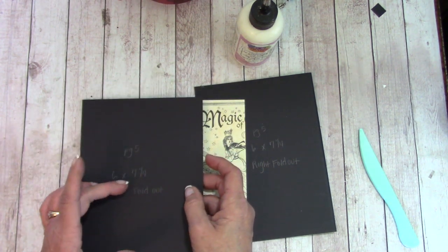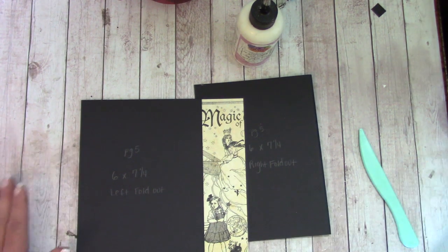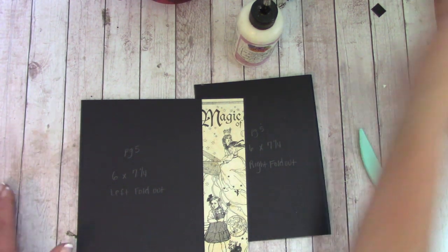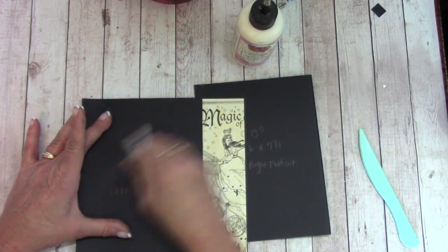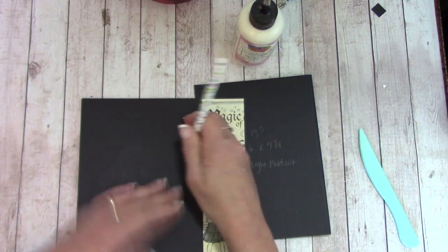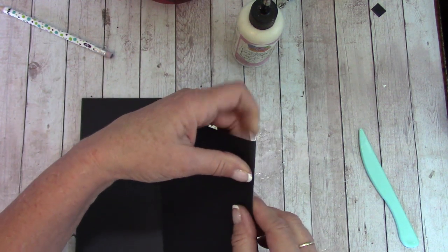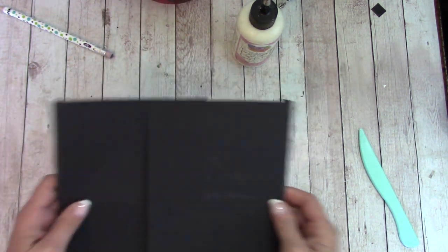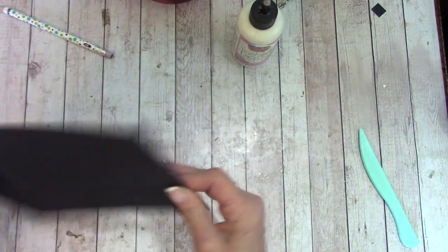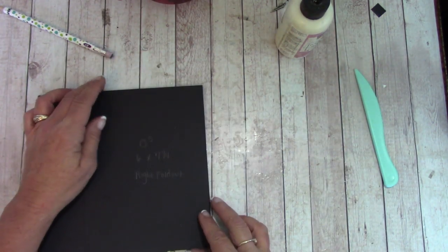Right now the words may be upside down, so that we do not get confused I'm going to erase mine just in case. For the right foldout, the flap is over here on that outside score line — let's attach it over the other, and glue down this flap. Push back on those score lines.